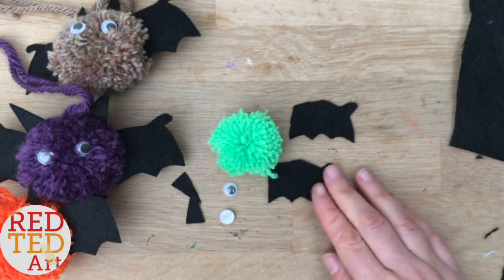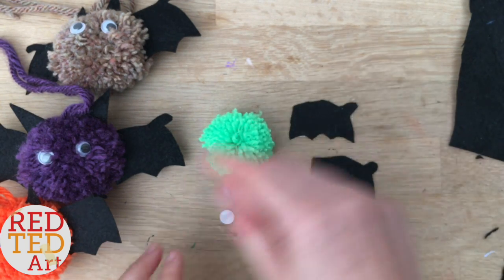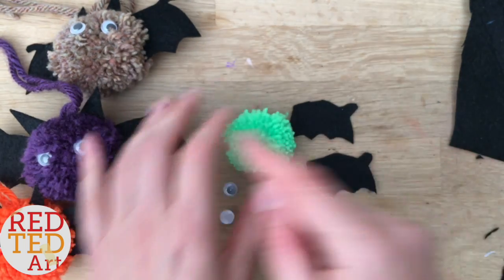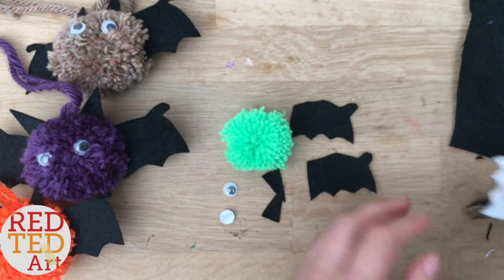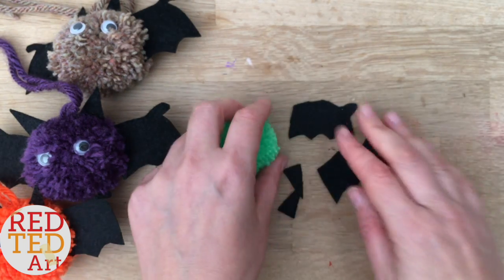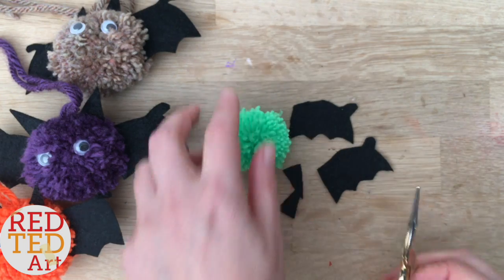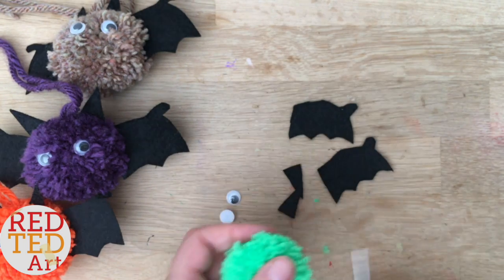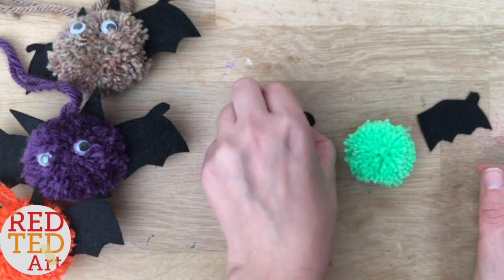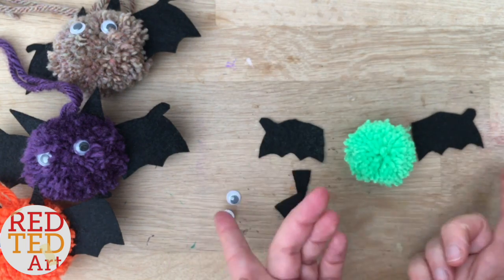I have two wings, two ears, and two eyes. Notice my wings are smaller because it's a smaller pom-pom — if you've got a bigger pom-pom, just create your draft and make it a little bit bigger. That's why I don't have templates, because I don't know what size pom-pom you've got. I'm just going to trim that a tiny bit more. With the wings, you just flip one over and then they point in both directions.